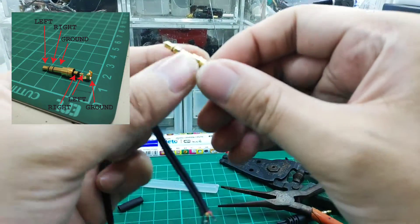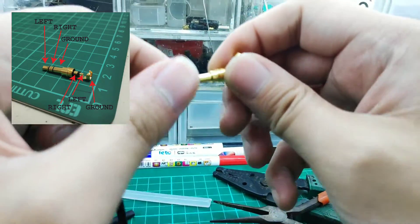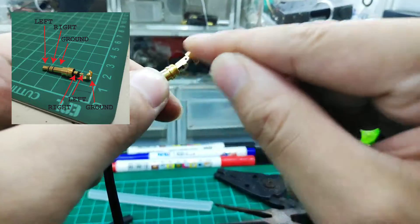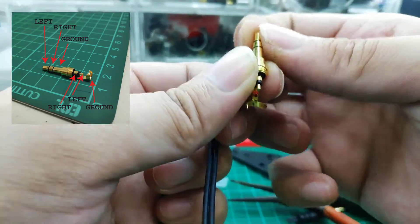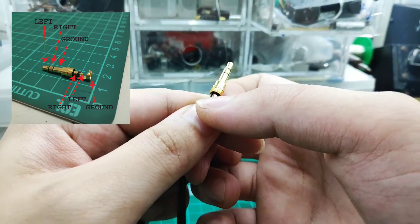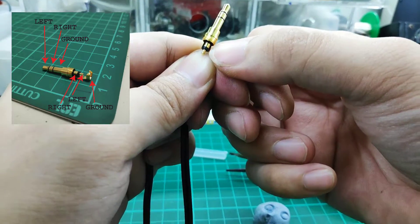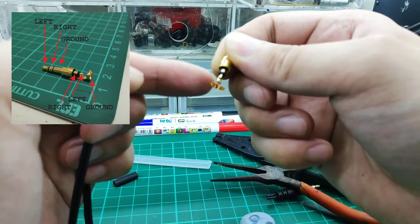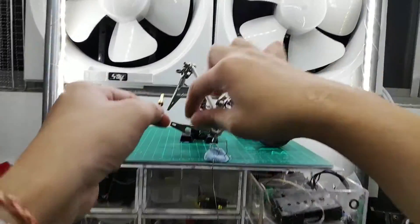When we translate this into the soldering contacts, it's actually mirrored — whatever is at the first position on the jack corresponds to the first pad here. So the first pad is left (connected to the tip), the next is right (the ring), and the last is the ground (the sleeve). Very simple — we have ground, left, and right. This is the basic setup for a stereo jack. You can use a helping hand or blue tack to hold everything steady.